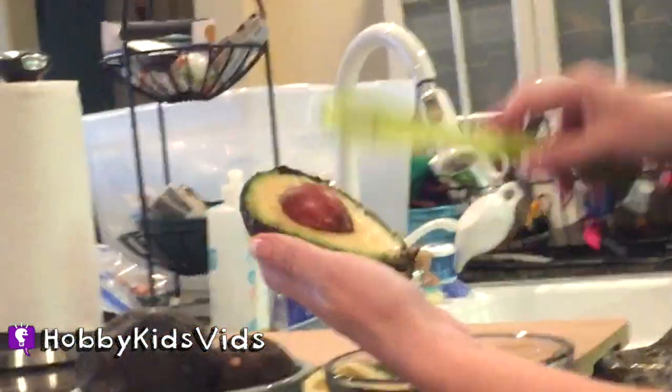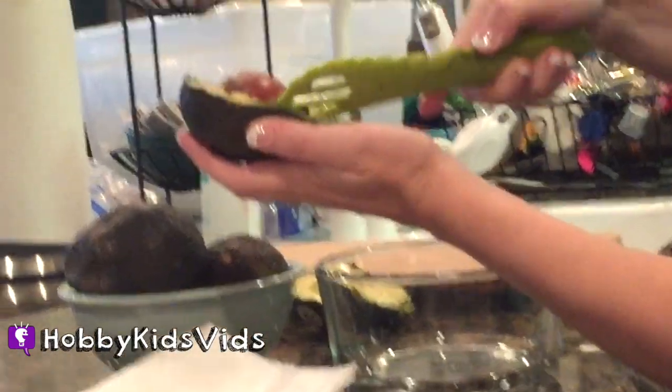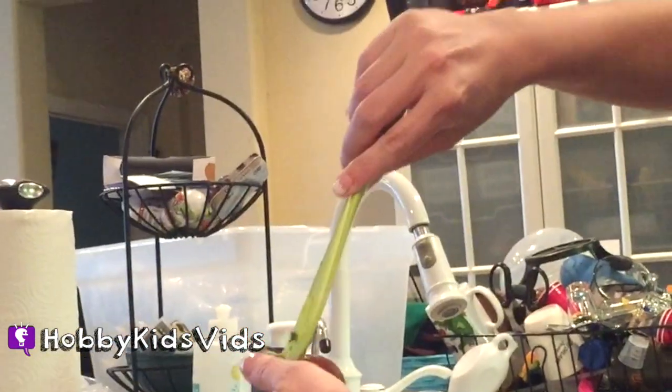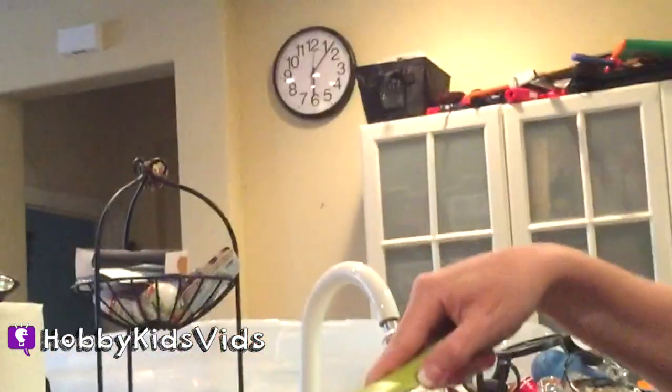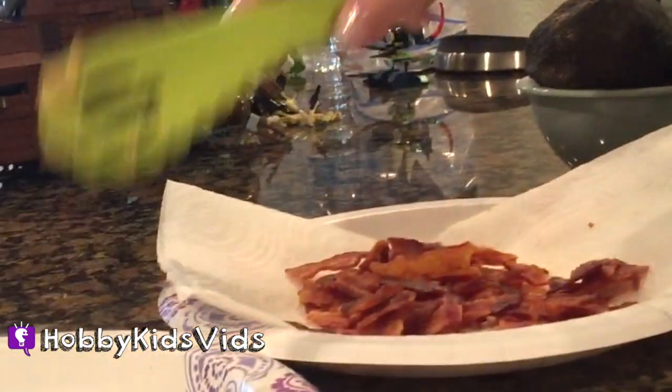Opening them up. Let's see if this one's any good — sometimes they're brown. Oh, it's not too bad. And then see, you can take this and you scoop out the seed. Ooh, we should make an avocado tree! That'd be cool — like plant one? Yeah, that would be kind of cool. So we scoop out the little seed. I'm gonna put it on my plate, AKA my little trash.